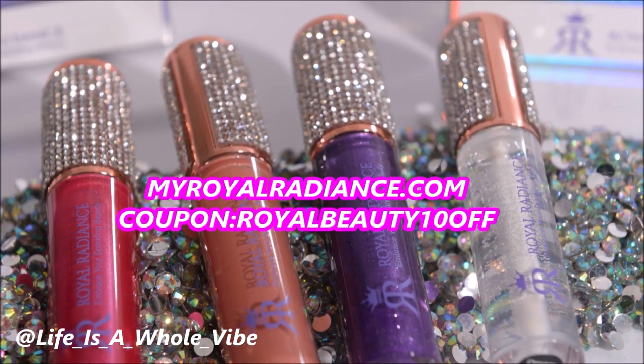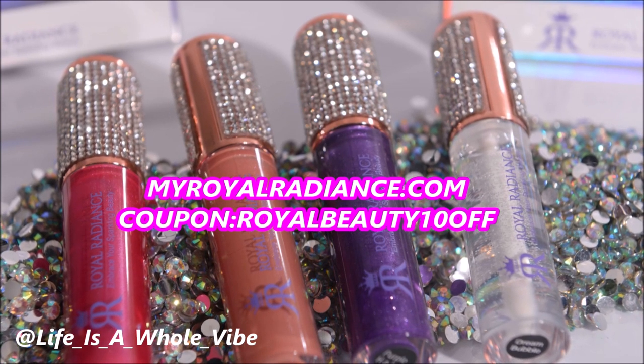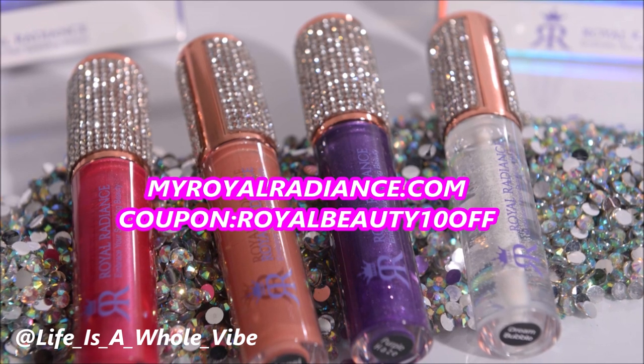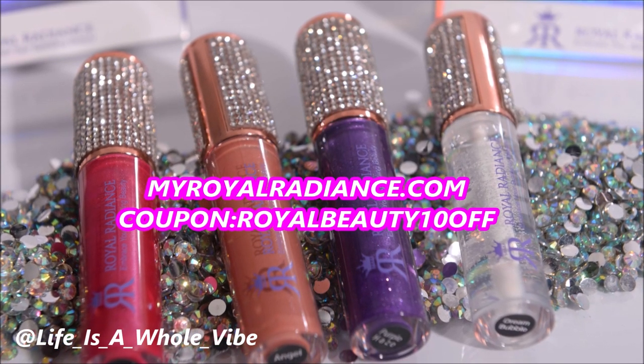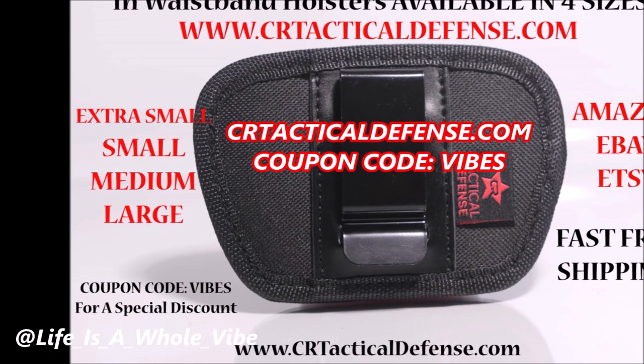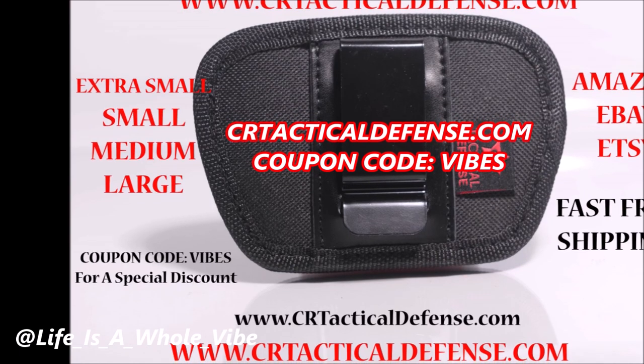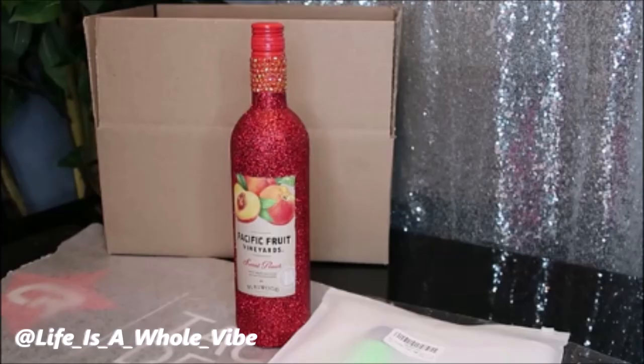Be sure to check out our website MyRoyalRadiance.com where we sell lip gloss, hand sanitizers, shoe charms, and much more. Use coupon code ROYALBEAUTY10OFF for a special discount for my subscribers. Also check out CRTacticalDefense.com where we sell in-waistband gun holsters in four different sizes, gun cleaning mats, and much more — use discount code VIBES. Follow me on Instagram at lifeisaholevibe with underscores between each word, and be sure to subscribe and hit the notification bell so you'll be alerted each time I upload a video.